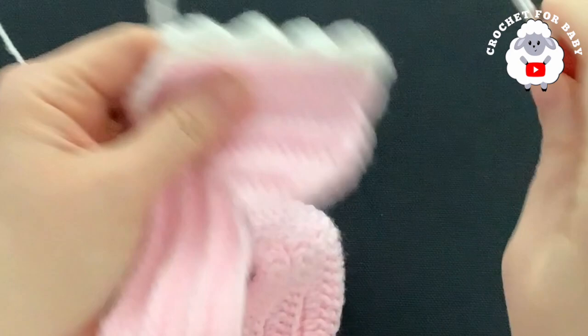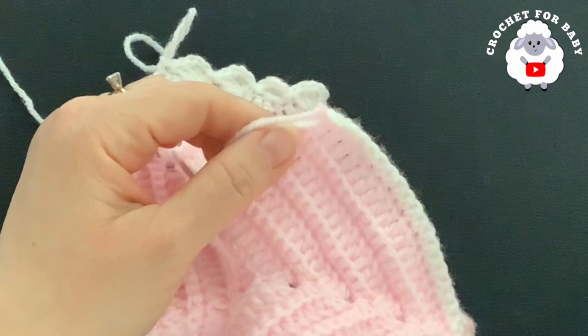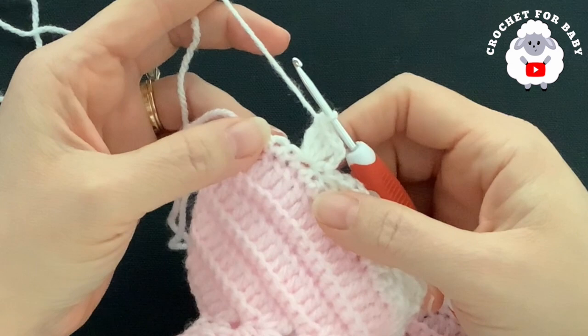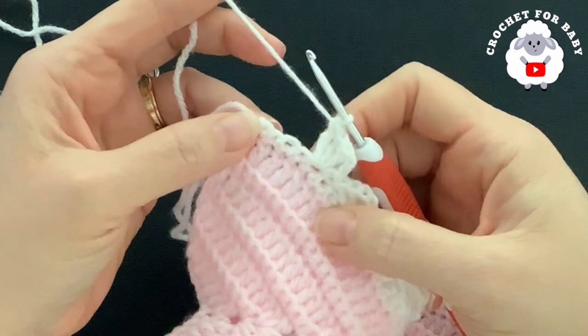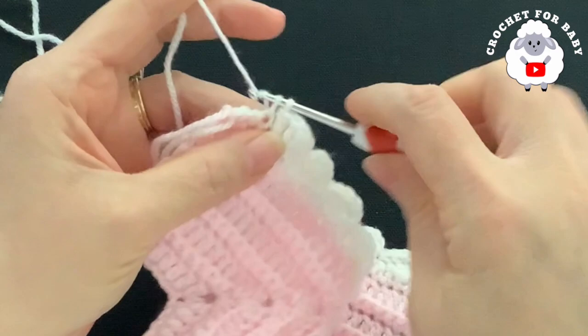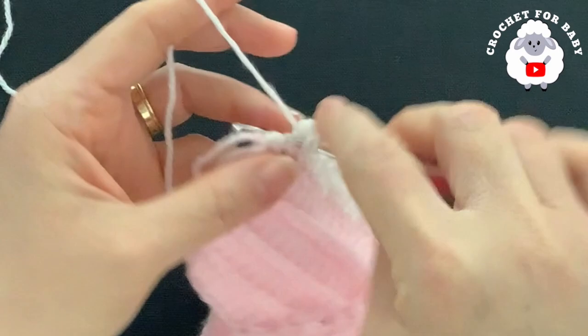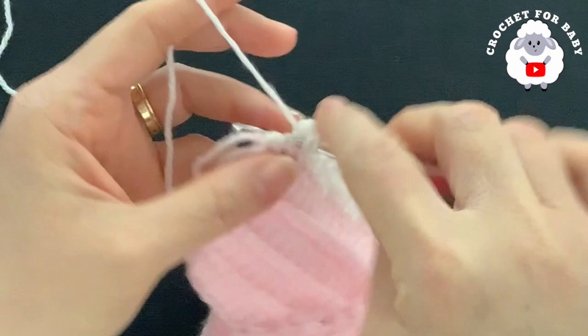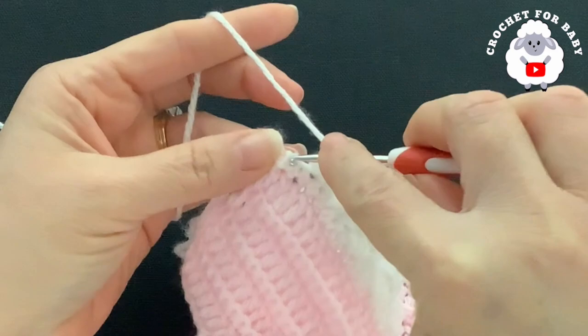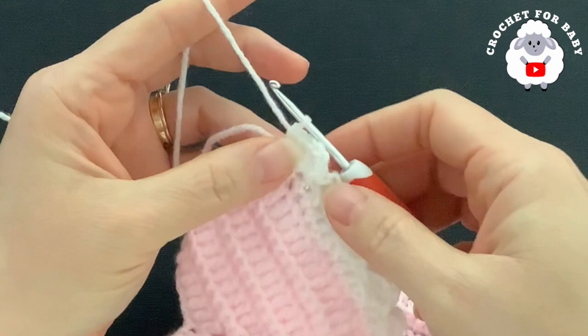Continue working the shell pattern — skip three, into the fourth make a shell: single crochet, chain two, three double crochets — until four stitches before the end. At the end, skip one and into the next make a single crochet, chain two, three double crochets for the last shell. I want to finish with an even number of shells for when we divide the legs. Then into the last single crochet make a single crochet to finish the third row with 26 shells.